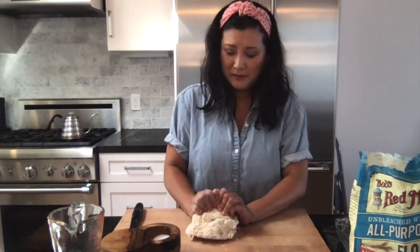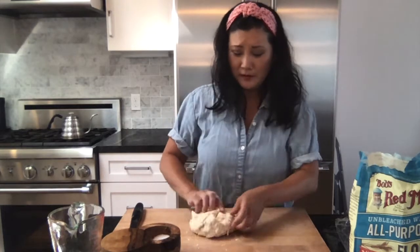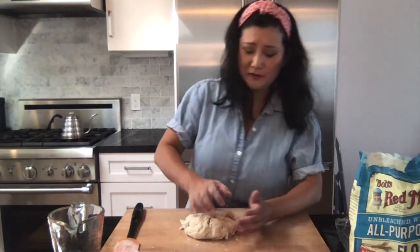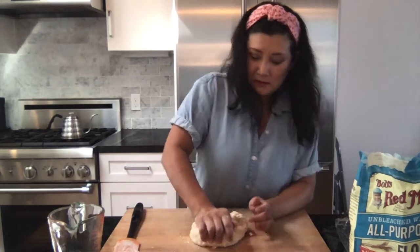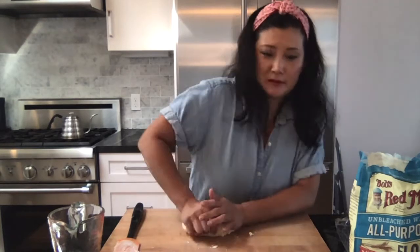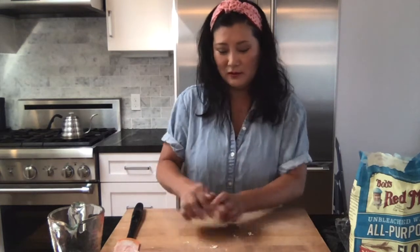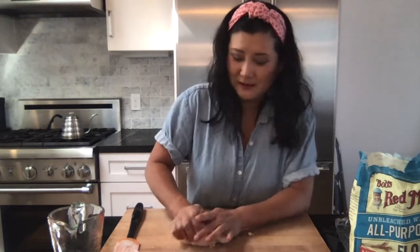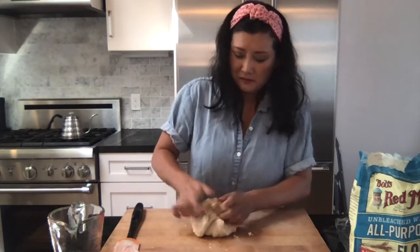Mound it together, start from the outer edge, roll it in — outer edge and roll it in. You're going to do that for about five minutes so that we get the structure of the dough in place before we set it to rest. The yield on this dough recipe will be about 32 wrappers, so you'll have plenty to enjoy and leftovers for another meal or to share with friends.